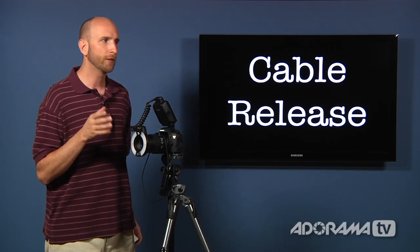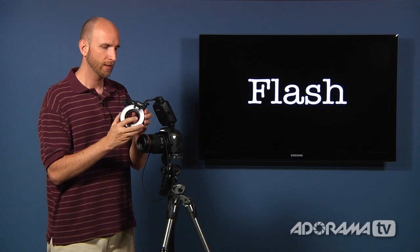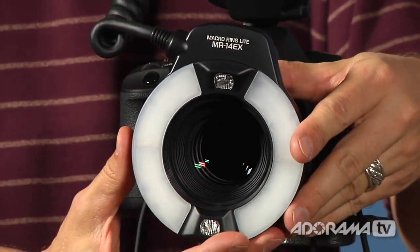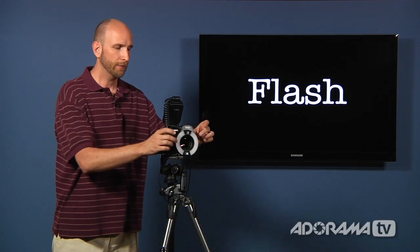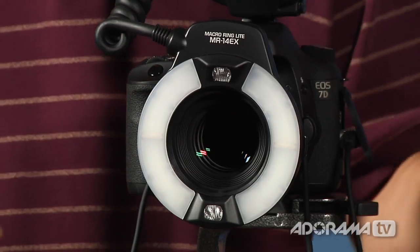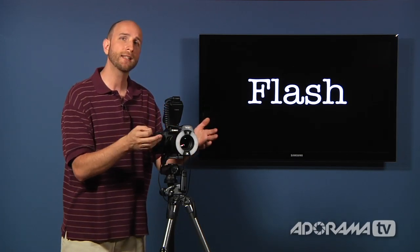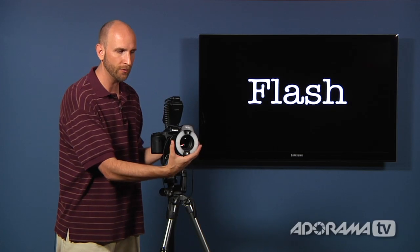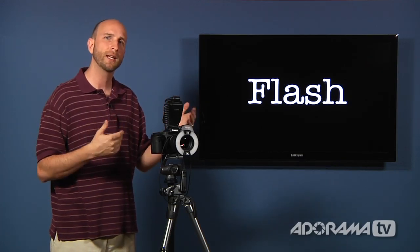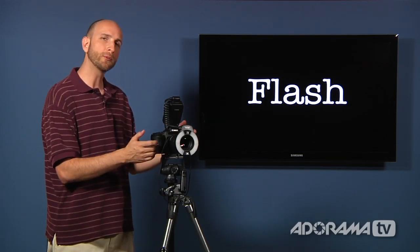The last thing you'll need if you really want to take this to the end of the game is a nice flash — but these are not normal flashes, these are macro flashes. This one looks like a ring flash and totally surrounds the lens. Most macro flashes actually mount to the end of the lens. Sometimes you have two little units that pop out to the side that you can adjust. The key point is you need a flash dedicated to macro. These are going to be really, really close to the subject, whereas a normal flash would be farther away and much too powerful. So those are the four components: the lens, the tripod, the cable release, and a flash.